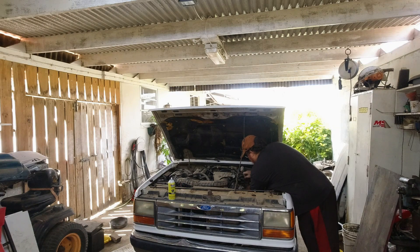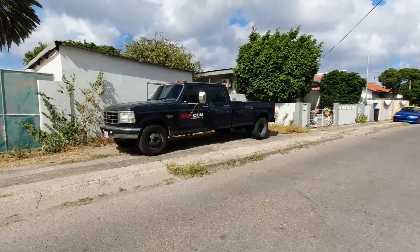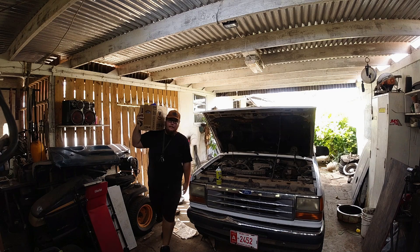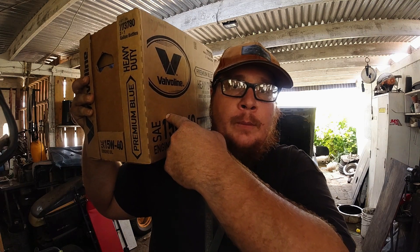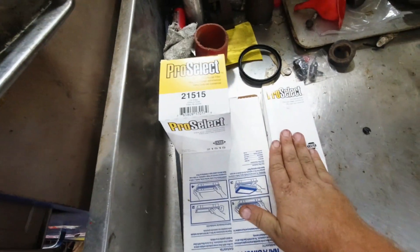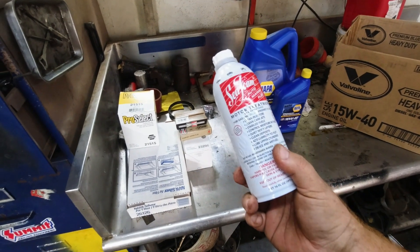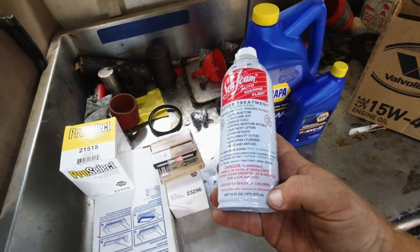First things first, let's start removing parts and go shopping. Alright boys, we went shopping — air filter, oil filter, fuel filter, some new spark plugs, conventional 10W40 multi-viscosity oil. Before I start with everything, I'm gonna give it a seafoam treatment — one third in the crankcase, one third in the fuel tank, one third down the intake throat.